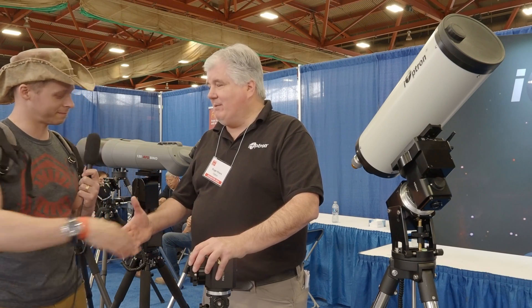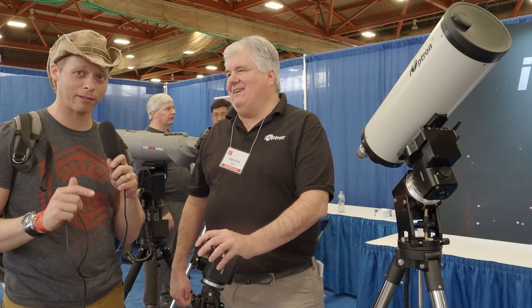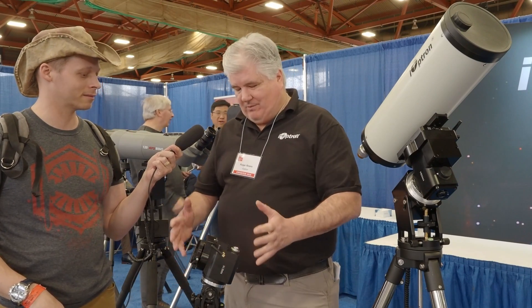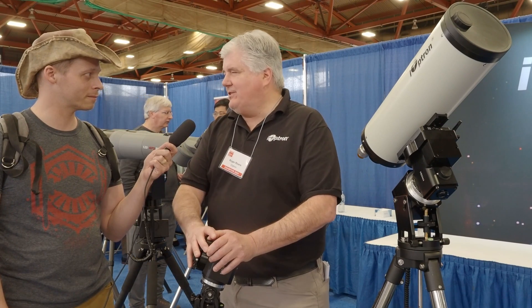Roger, thank you so much. Thank you for coming by. No problem. We've got a fun fact for you — where strain wave gears were invented. iOptron is based in Woburn, Massachusetts, and the strain wave gear, which is the basis of all this new modern technology of unbalanced payload mounts, was developed in Beverly, Massachusetts. So not far from here — it's local technology.